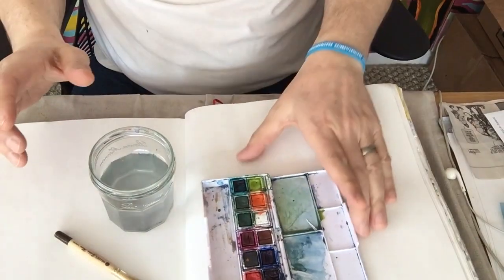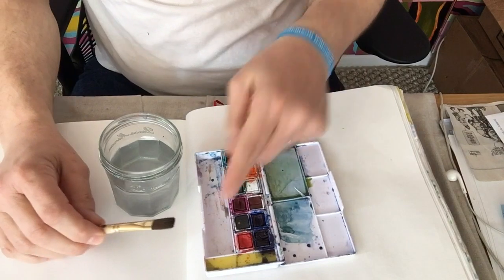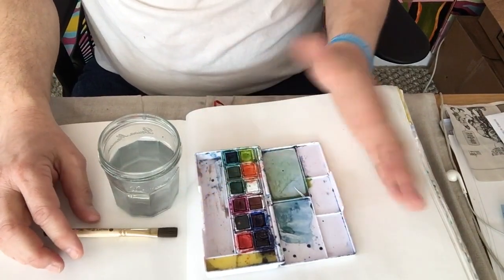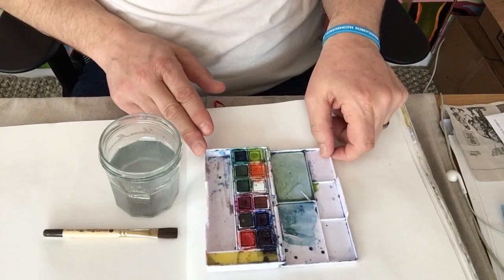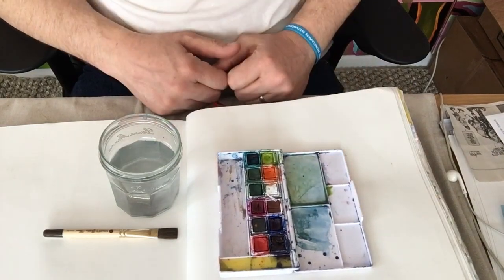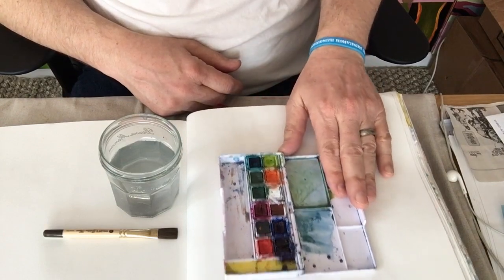So today, what I want to do is focus on some basic paint washes, some textured applications of paint, color mixing, and color blending using standard watercolor paint. I have some watercolor paint, just a glass of water, and a paint brush with a fairly liberal bristle on the end. Any watercolor paints will do just fine for what we're going to do today. I'm a particular fan of these smaller size ones that are very portable, and I like the fact that it has ample room for some color mixing in the tray.